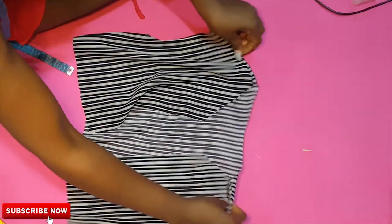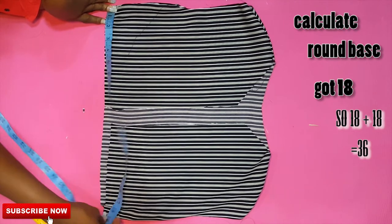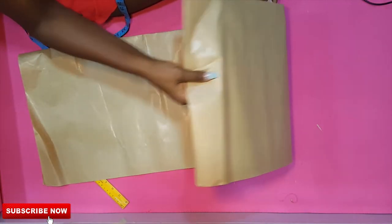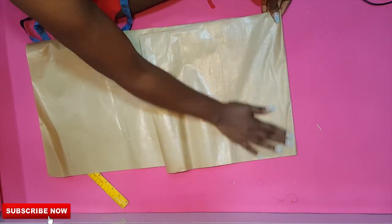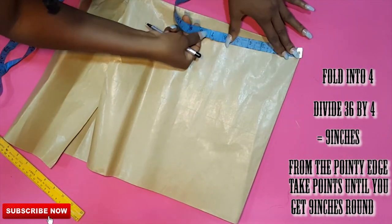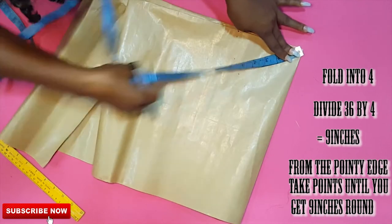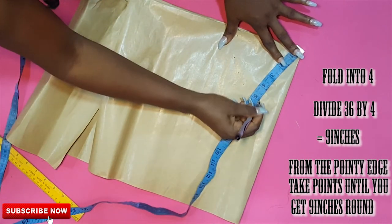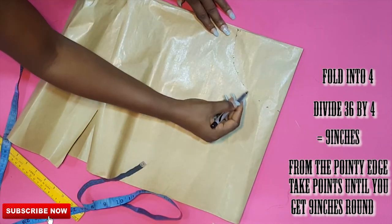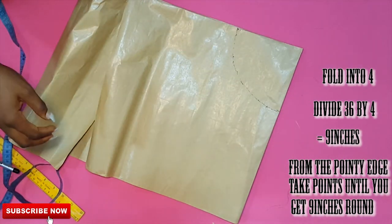For the flay part, I calculated the round base and got 18 inches. Since 18 plus 18 gives you 36, the round base is 36 inches. To get your flay, you always divide your round base by four: 36 divided by 4 gives you 9 inches. So I'll be looking for 9 inches. Always remember to fold the fabric into four when drafting a flay. Place your tape from the pointy edge, take points around, verify you're getting 9 inches, then cut out and take the length of the flay.